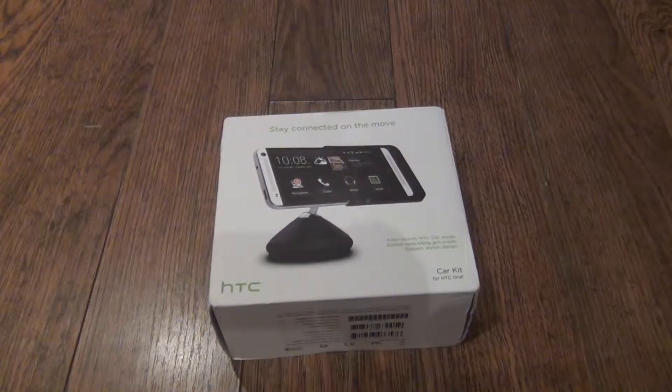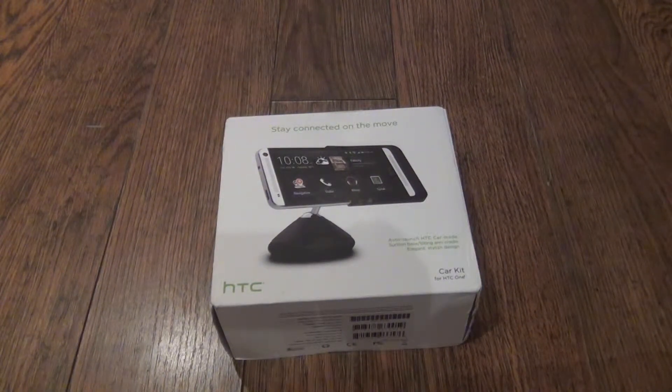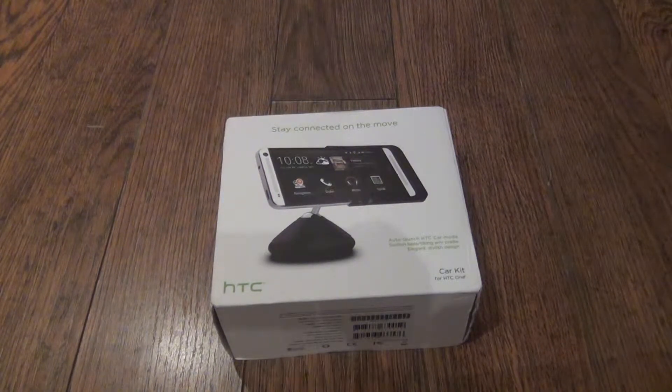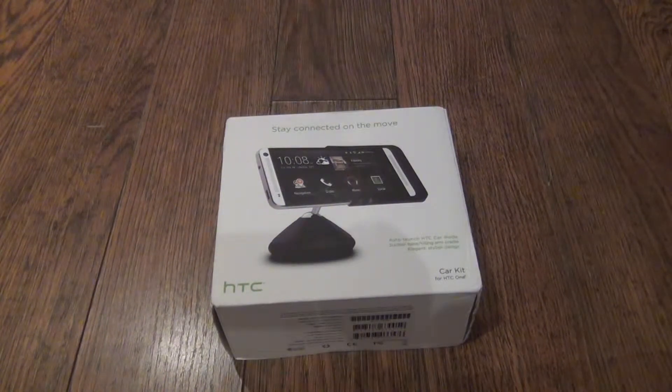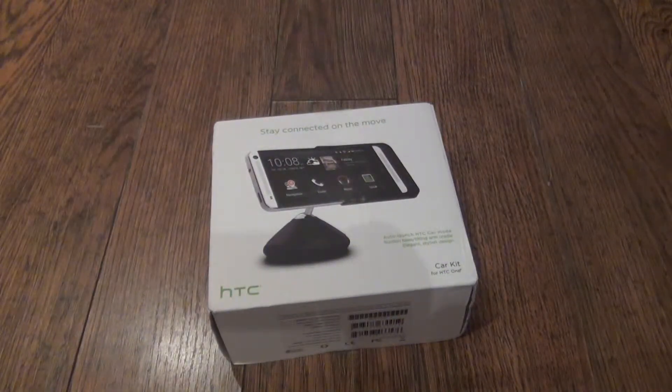Hey guys, Chang here from Laser Mobile. I haven't done an unboxing video in quite some time, but I got this back when I did the HTC stylus unboxing review in the power flip case but I just never really got around to reviewing it. So this is the HTC car kit for the HTC One, which means it will probably not work at the One Max obviously because of the size.